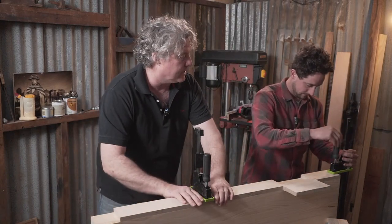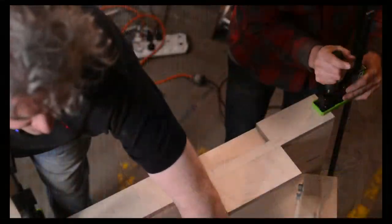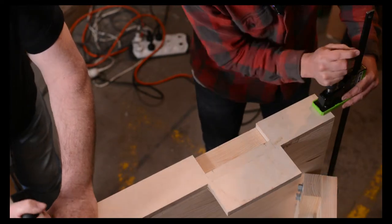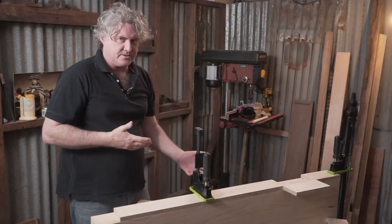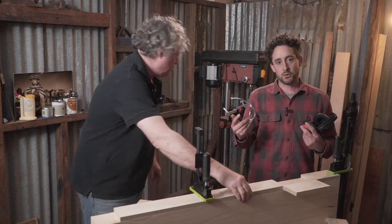I measured that earlier so this should just slide past that inner bolt by about 15 millimeters, so it's in good positioning. I'm right-handed so I have the vice on the left-hand edge of the bench - I want it close to the end but not so close that it clashes with the leg. All right, good to go - I'm going to do this router operation.